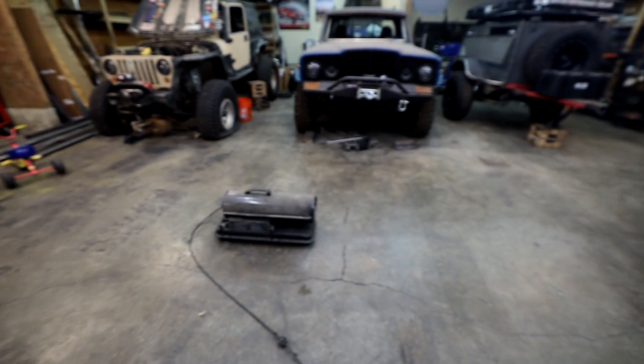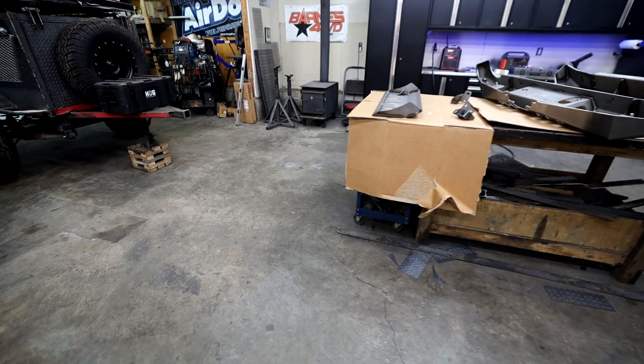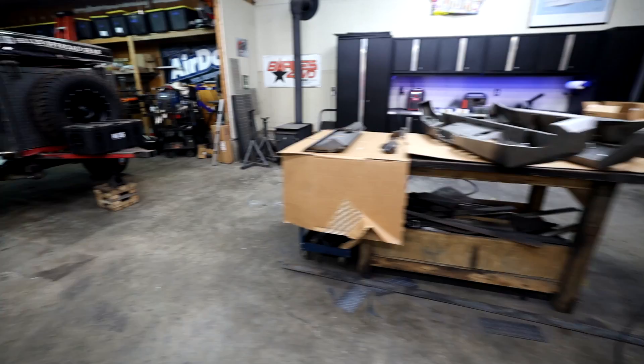I've been heating up the shop. I've got this diesel heater and I have another heater over there going. You might hear in the background is my wood-burning stove.